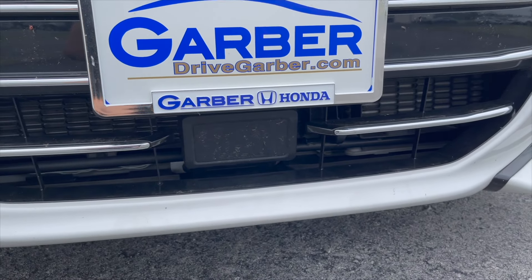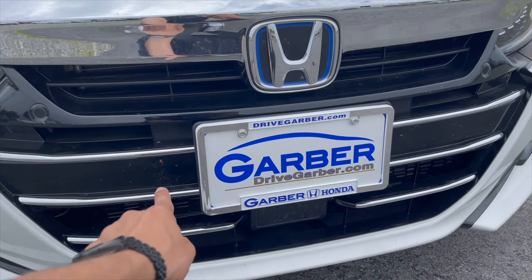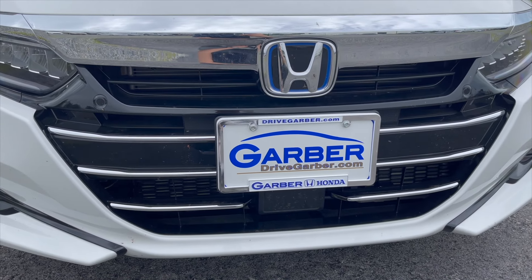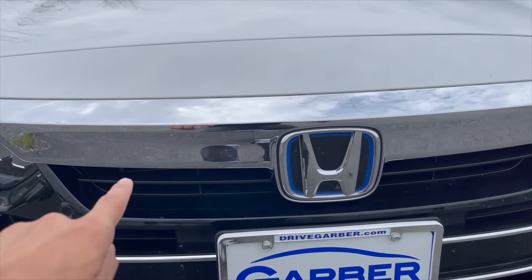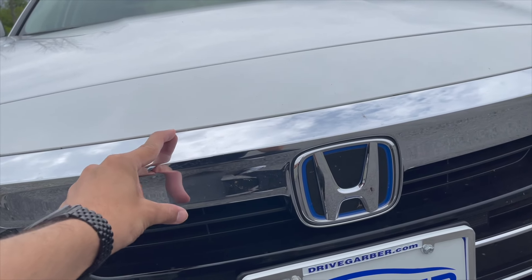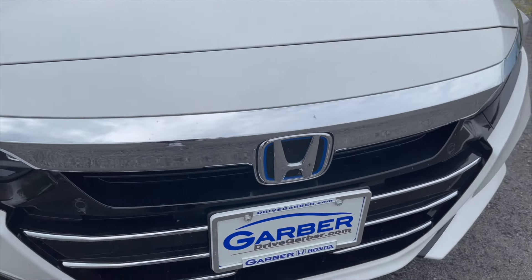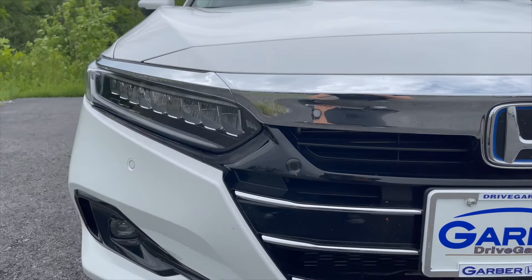The touring model comes with chrome trim pieces, including a long chrome trim behind the plate and chrome in the front grille. If you don't like it, you can do a vinyl wrap on it — pretty easy to fix. I've also noticed that the front grille chrome middle piece is a bit wider on the 2021 compared to 2018–2020 models. So if you're trying to get gloss black covers for a chrome delete, they will not fit the 2021 models.